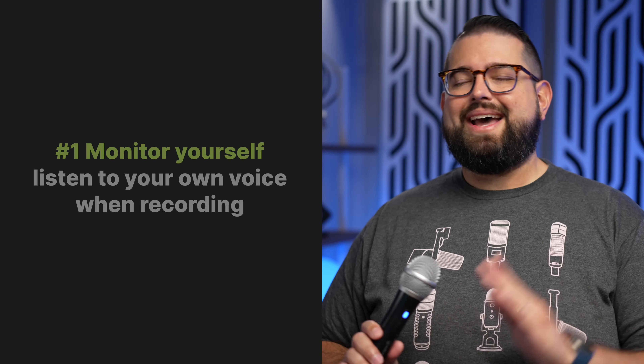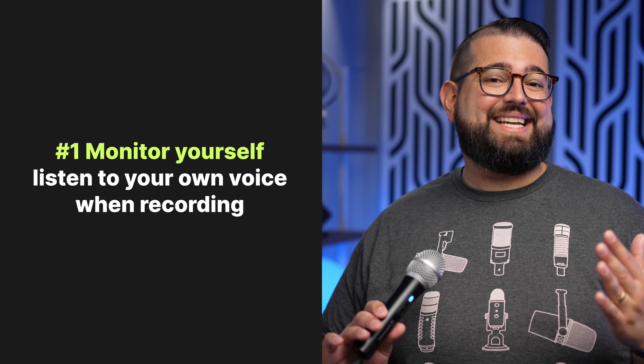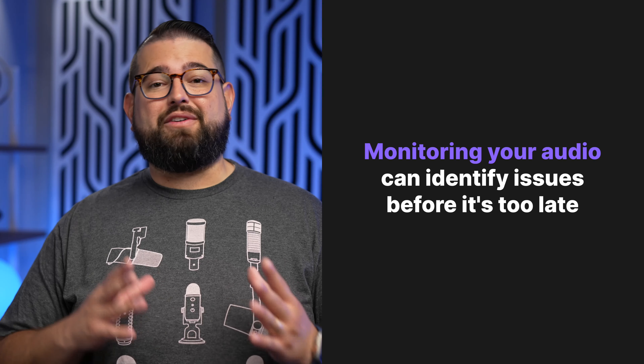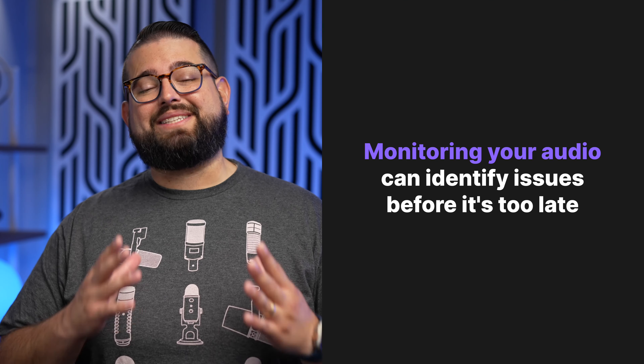Number one, you need to monitor yourself while you record. This can be awkward, and a lot of times people just getting into recording audio don't like to hear themselves while they talk. But hearing yourself while you record will help with these other tips, especially mic placement and technique. Plus, if the volume is too high or the gain is causing some peaking or distortion, you'll be able to hear that while you record, and you won't have a ruined recording at the end.